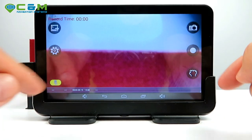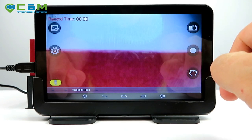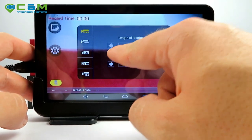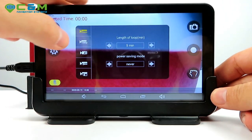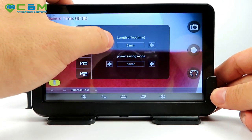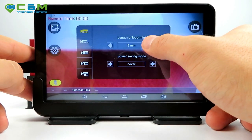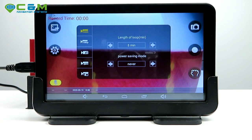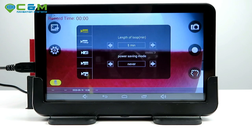The dashcam interface has a friendly layout — you can tap to take screenshots and record. In settings, by default it records in a loop with a maximum file length of five minutes. You can reduce it to one minute but that creates a lot of files. The five-minute loop is a safety measure: if you lose power during an hour of filming, you only lose the last five minutes.